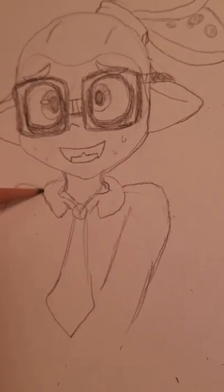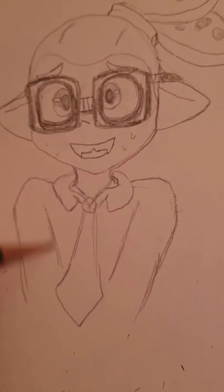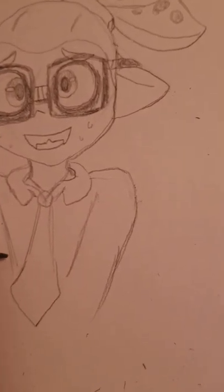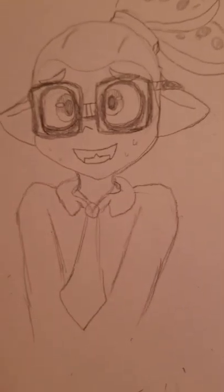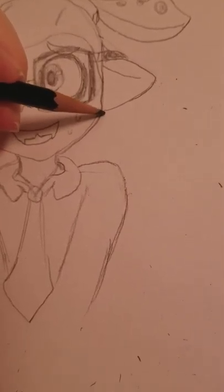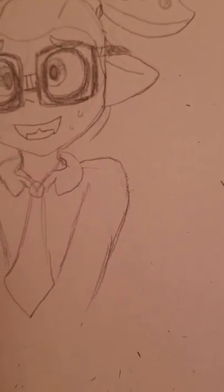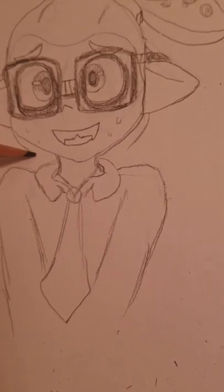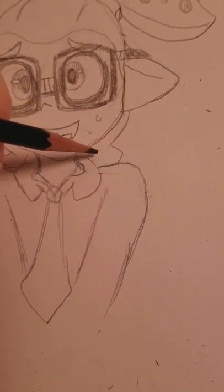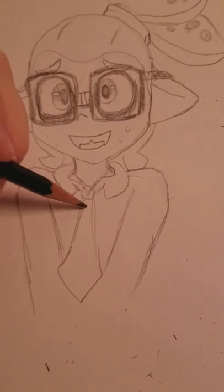Even if you're a little shaky at anatomy at first, you're gonna get better. Between you and me, I used to be so terrible — my drawings used to look like Picasso, okay? So don't worry if you're a beginner. Let's add the inkling patch of one, two, three, four — and I think that's it, I think we're good here.